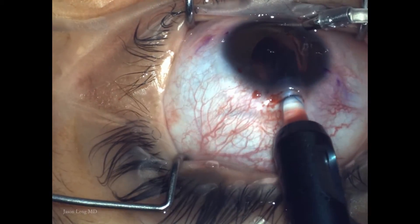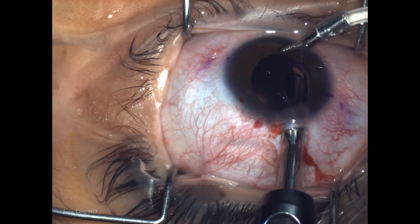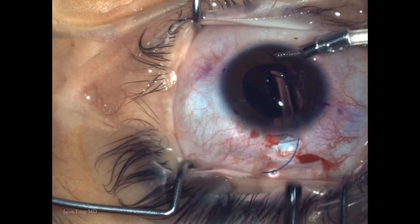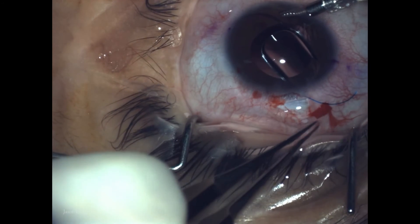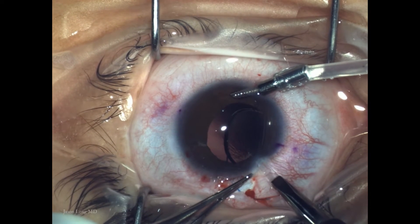Here I'm injecting an AMO Tecnis ZB9003 lens, a standard three-piece lens that I use in most of my cases. I put the leading haptic on top of the iris.